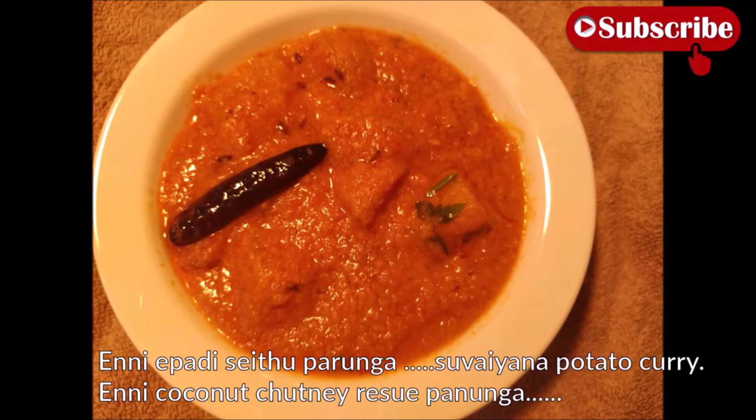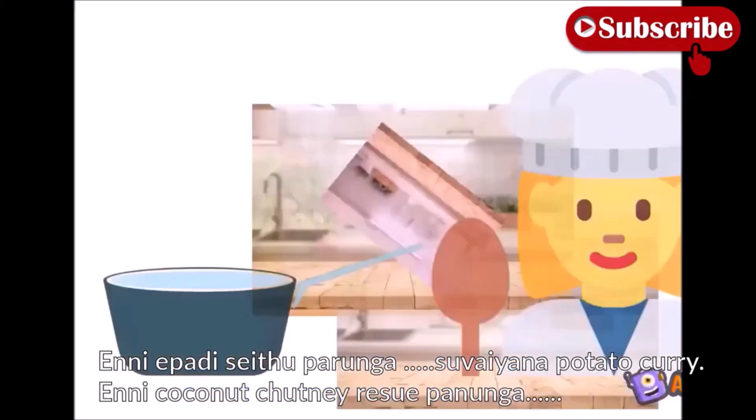आप देख सकते हैं — you can see our very yummy aloo curry is ready. Everyone at home will love it. Do try it!